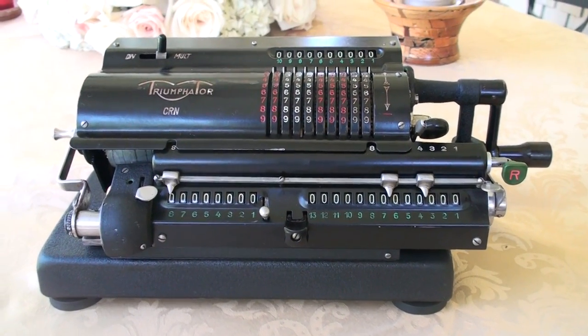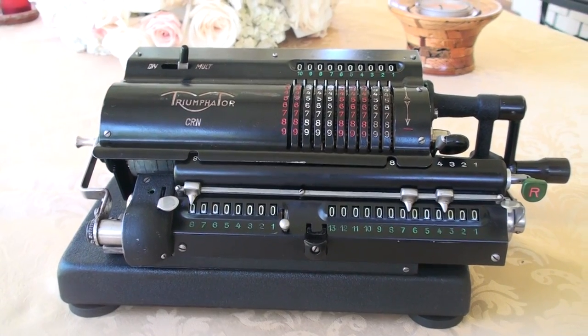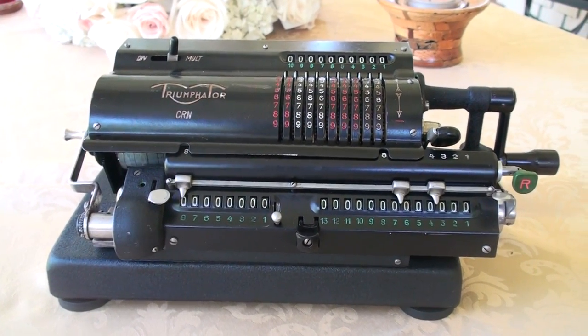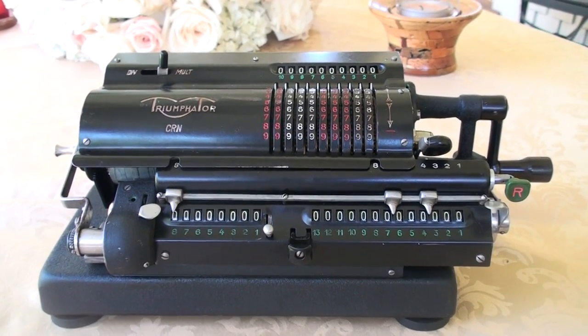I'm going to demonstrate the calculation for you. I'm going to multiply 21,949 by 23,142. My computer tells me that the end result should be 507,943,758. So, let's see.